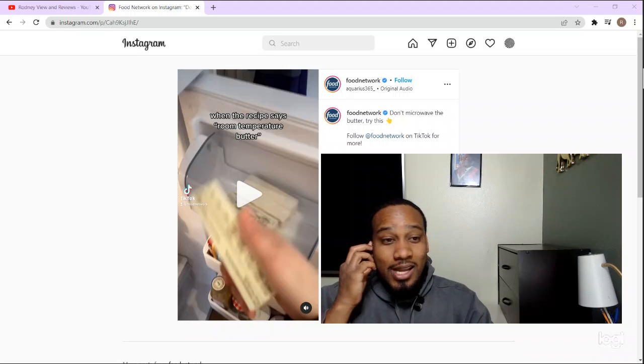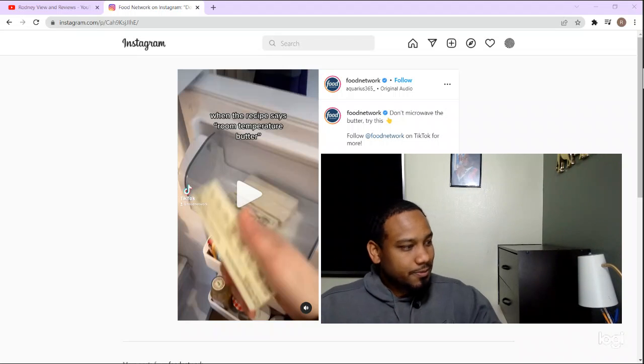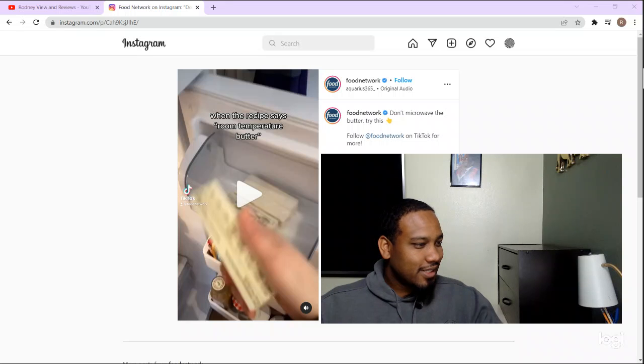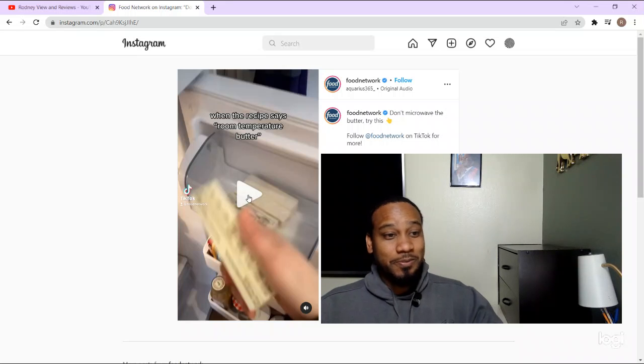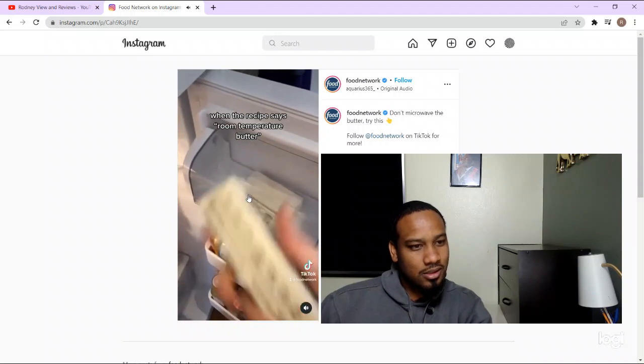Don't forget to go on Instagram and follow Food Network. All right, let's see what method they come up with — I do not have time for this.